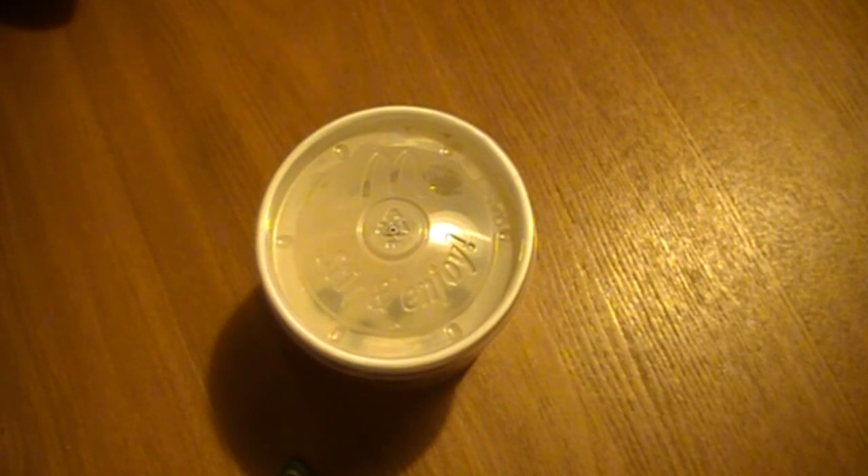Hey guys, what's up? Just want to do a really quick review here on the new blueberries and banana nut oatmeal from McDonald's. Now they've always had brown sugar, fruit and maple oatmeal, but now they're coming out with a new one which features fresh blueberries, the taste of banana, and walnuts. So let's go ahead and check it out.